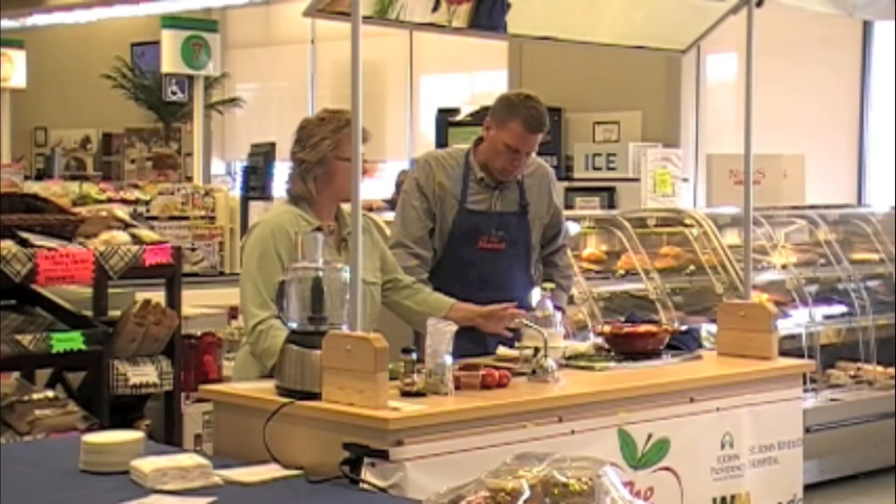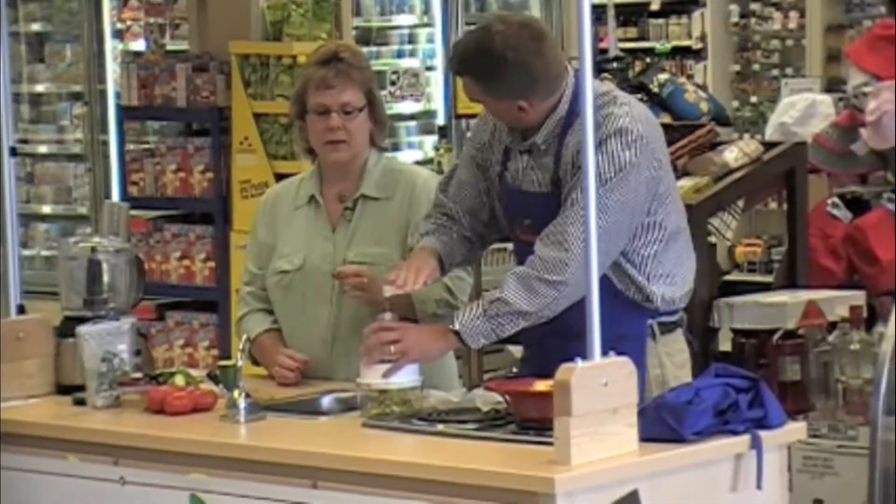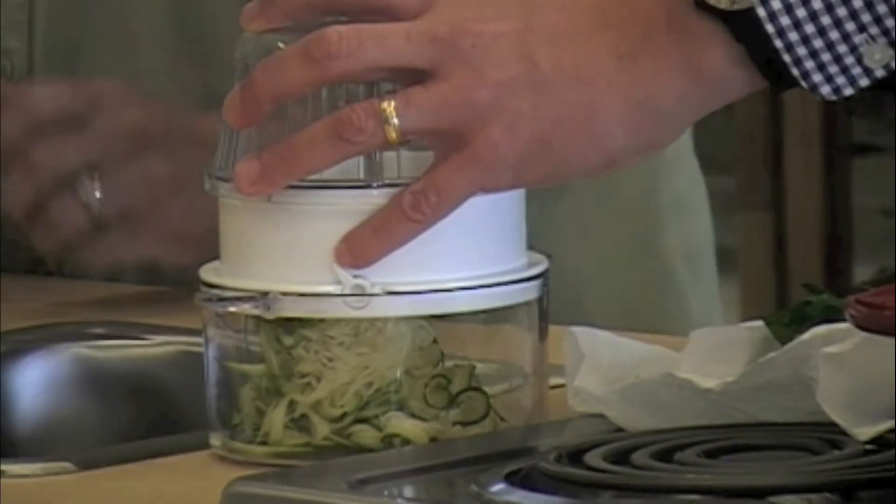I had gone to a class on raw foods. This is a raw recipe — it's not cooked. This is an adaptation of a recipe that was given to us. I like it because it's all fresh. It's the premise of a raw food diet. Some people do that 80 or 90% of their diet. I'm not one of those.